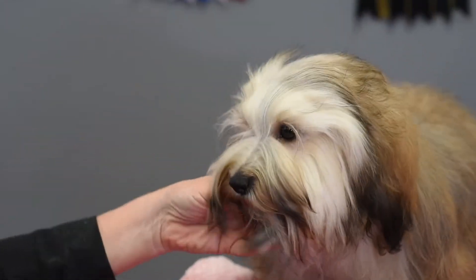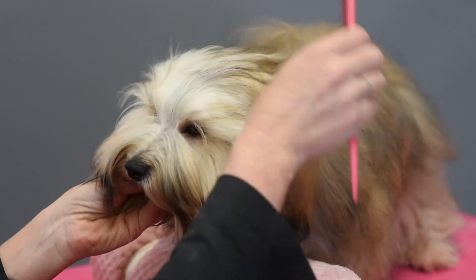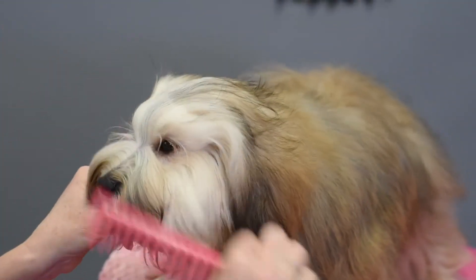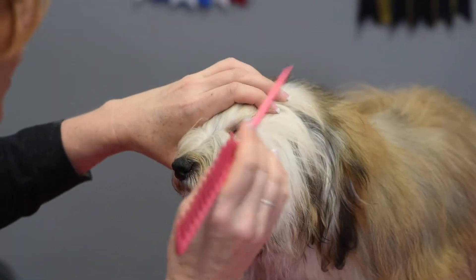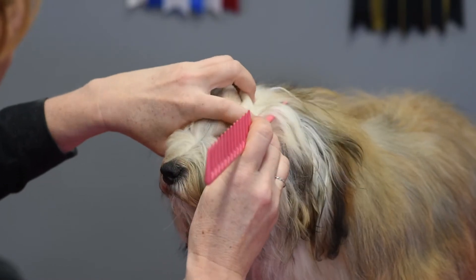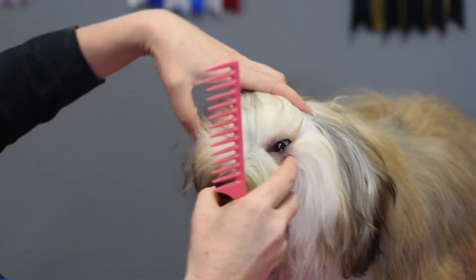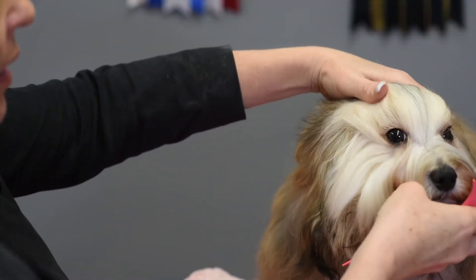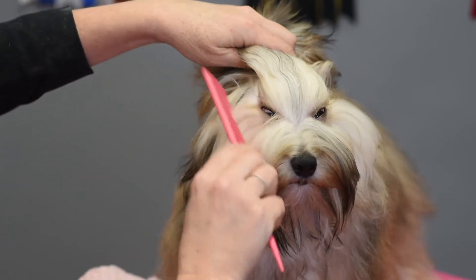Instead, I like to use these carbon combs by Utsumi. They're nice and soft for the dog's hair. What I like to do is, using the comb, I'm going to part the hair from the corner of the eye back to about one third of the way to the front corner of the ear, and then do the same on the other side — simply parting the hair from the corner of the eye back to the corner of the ear.